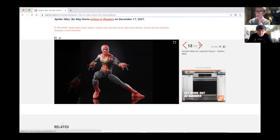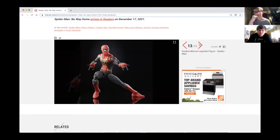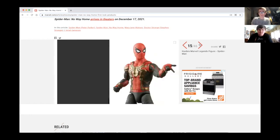What's the build-a-figure? That's my question too — you always gotta have a build-a-figure for a wave. For Far From Home it was Molten Man, and for Homecoming it was basically Vulture's gear. So could it be Doc Octopus, or could it be Electro?